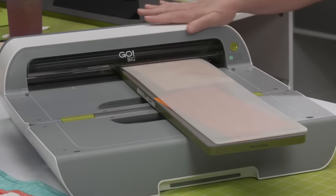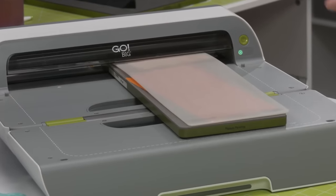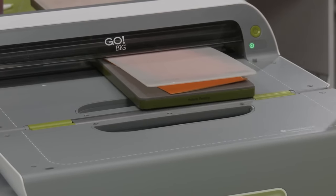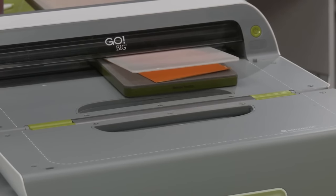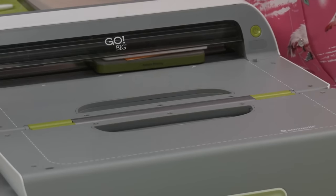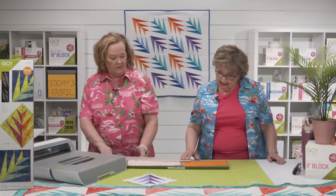Let's put our mat on and cut some pieces — nothing happens without a mat. A mat makes the magic. It's so easy to cut all of the pieces; you can cut up to six layers, and we only have two layers here, so you could cut enough pieces for three blocks.